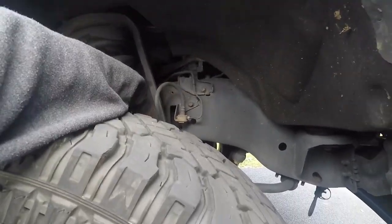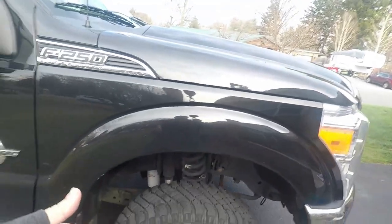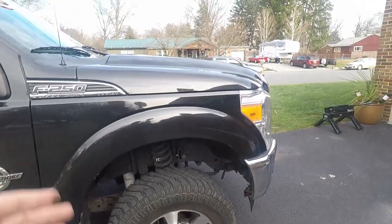There's a bracket down here we're going to loosen up, and then off the caliper itself. Now, how did I determine this is the line sticking versus just having excessive brake dust? Very simple: